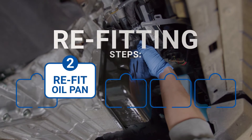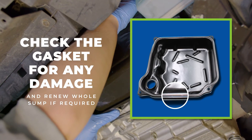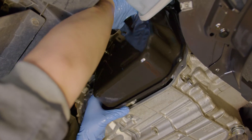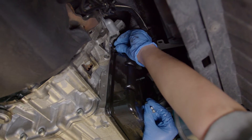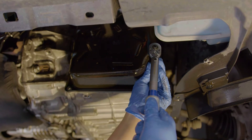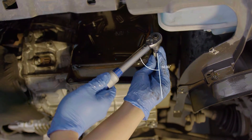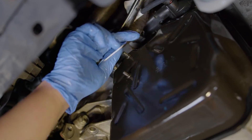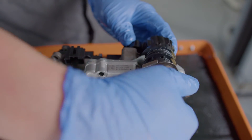Step two: re-install the oil pan or sump. Start by aligning the oil pan with the mechatronic and tighten the renewed bolts in a diagonal pattern. Follow the same three-stage tightening process as before, but this time on the final stage, turn each bolt 60 degrees. Then install the securing clip, re-fit the electrical wiring and retainers from the oil pan, and then re-fit the mechatronic electrical connector.